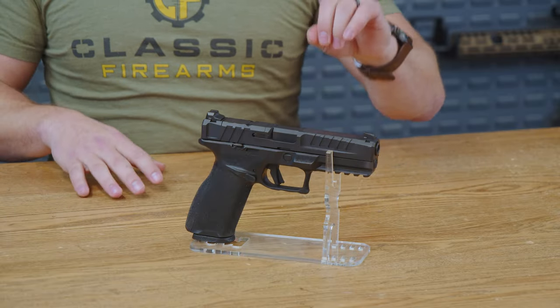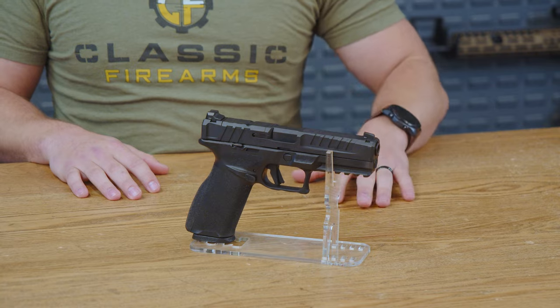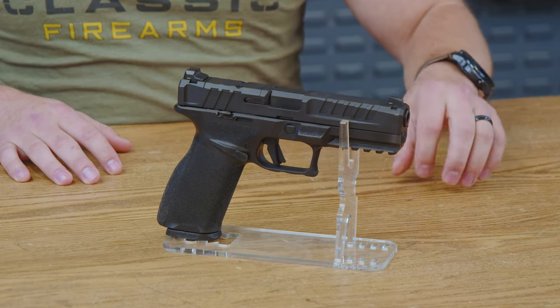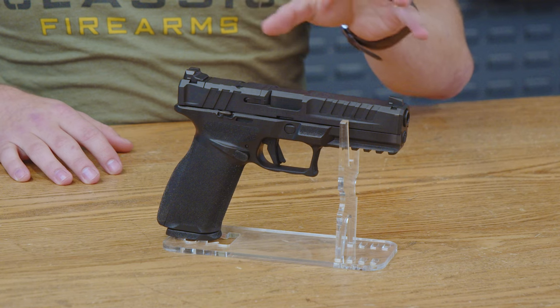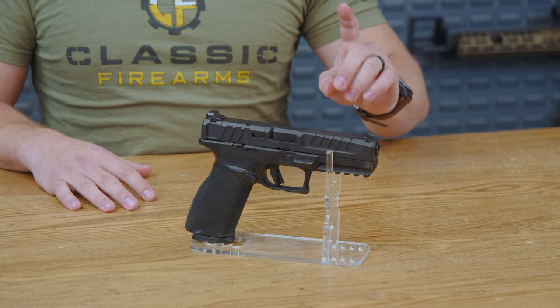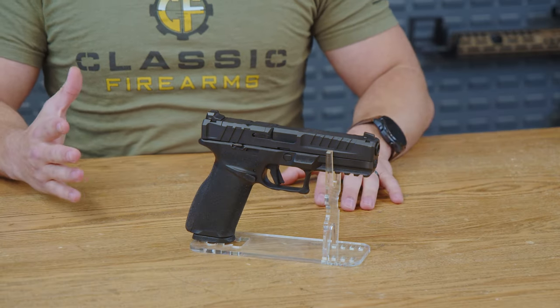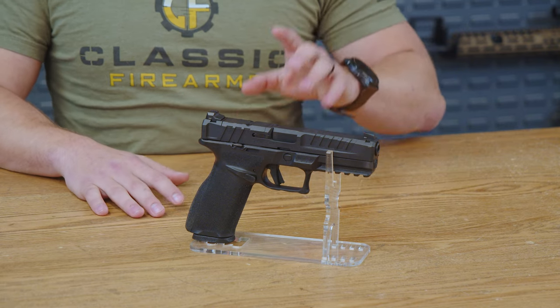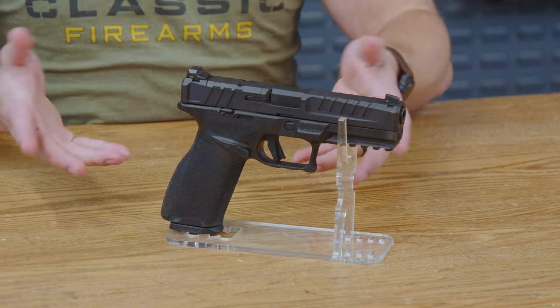This is the Springfield Armoury Echelon chambered in 9mm. This is a semi-automatic, high-capacity, optics-ready pistol that delivers both in accuracy and firepower in a sleek package. Initially, you might see it and think striking design and high-end features, and you'd be right. The Echelon is for those who want more than just another striker-fired pistol. So without further ado, let's dive in.